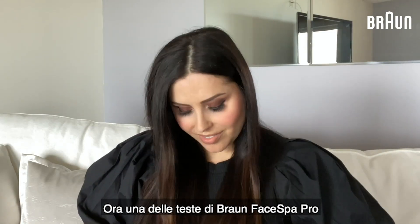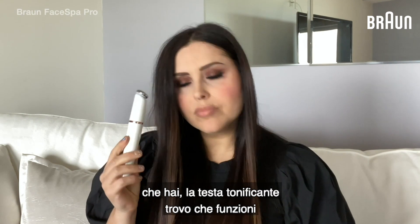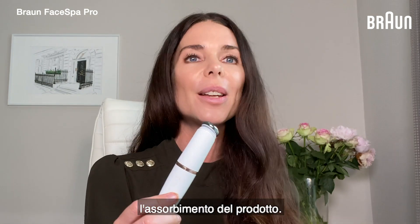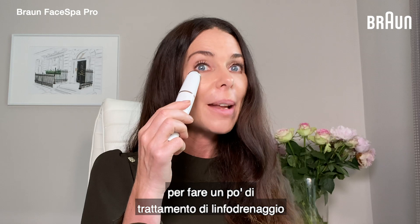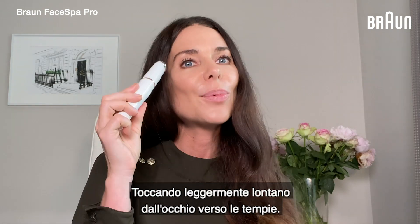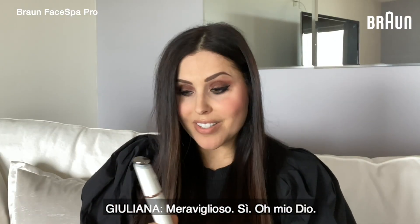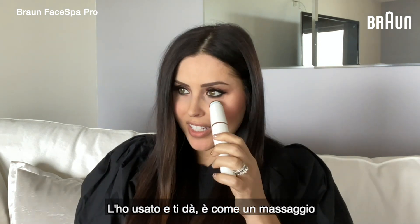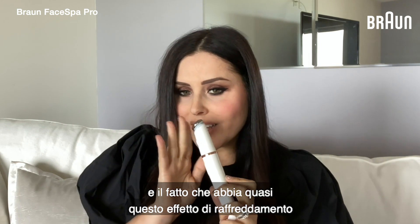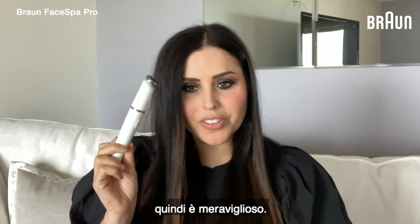The metal toning head on the Braun Face Bar Pro works brilliantly for the serum step as it helps to improve product absorption. It's also a great tool for doing a bit of lymph drainage treatment around the eyes, just gently tapping away from the eye towards the temples. It gives you a massage effect and almost a cooling sensation — I love that tip.